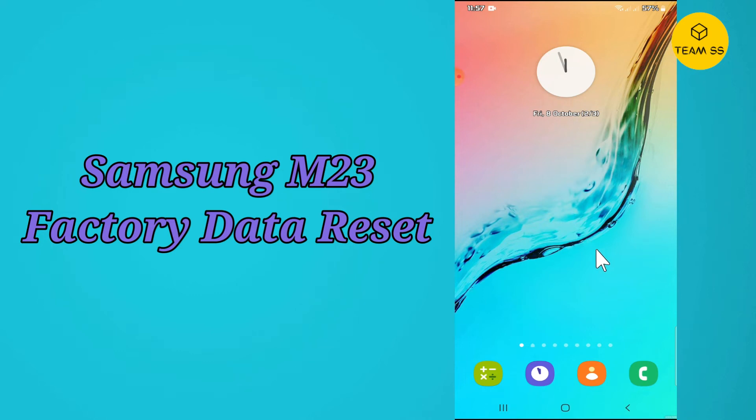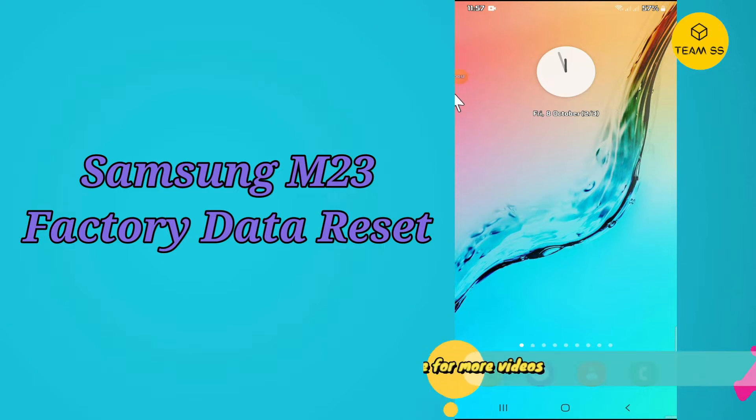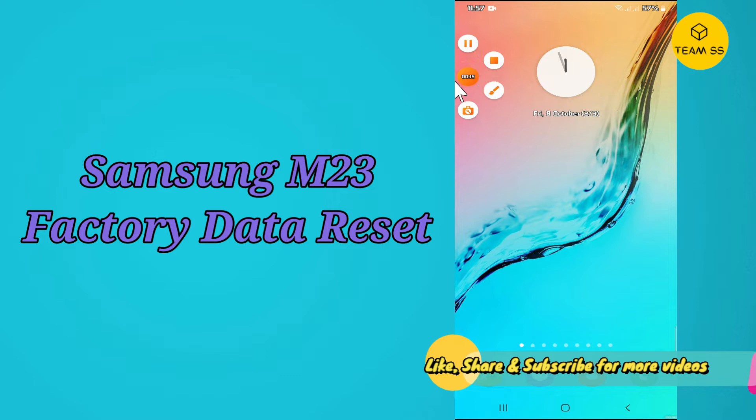Hello everyone, welcome to my YouTube channel. Hope you are fine and doing good. In this video, I will tell you how you can reset the factory data in your device Samsung Galaxy M23. So if you want to reset your device to the factory settings or you want to erase all data, you can do this by the method as I will show you in this video.